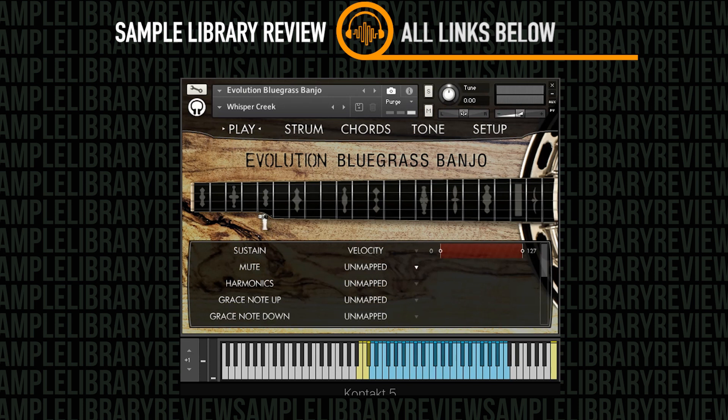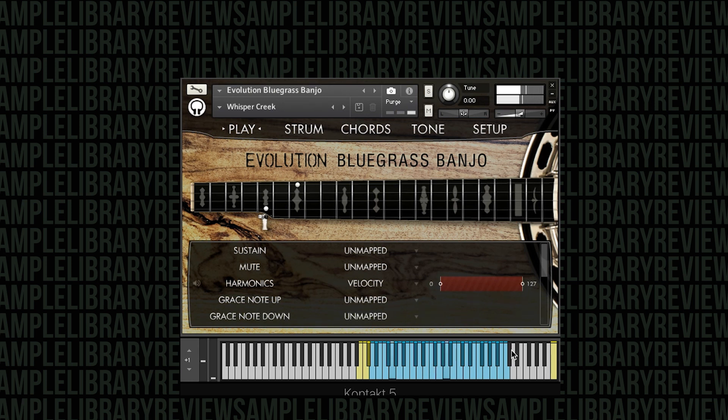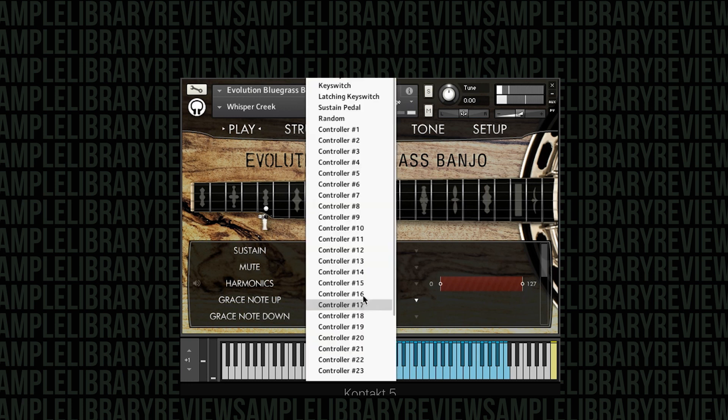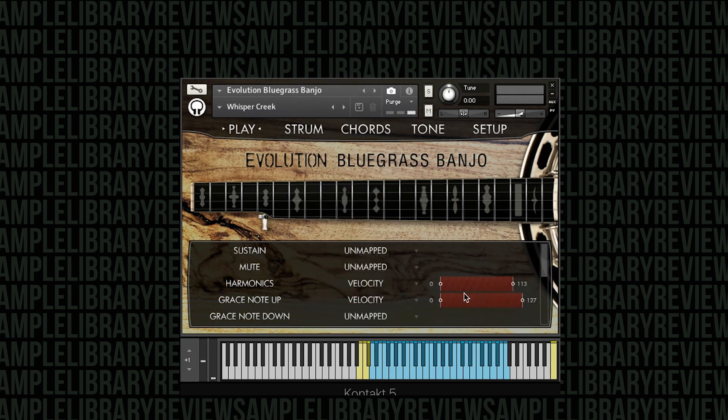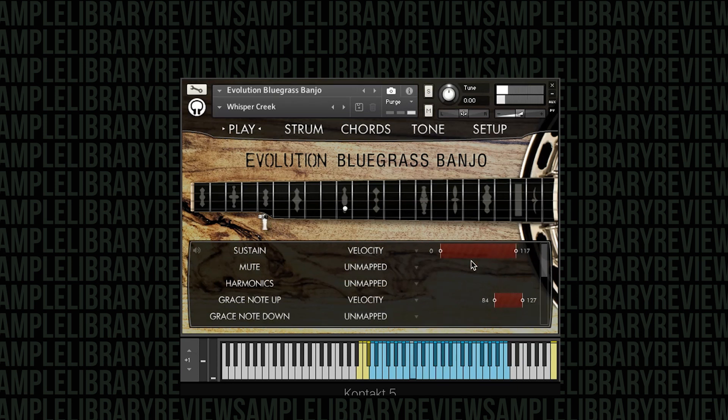Right now we've got sustains with automatic hammer-ons and pull-offs. But if I go ahead and unmap that, we've heard the harmonics. We also have the ability to do grace notes — we can make it so we trigger a grace note when we really hammer on the dynamics. You can see it's triggering those grace notes when we're hitting a hard velocity.